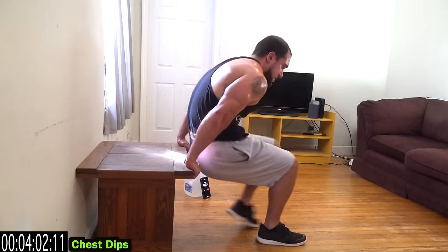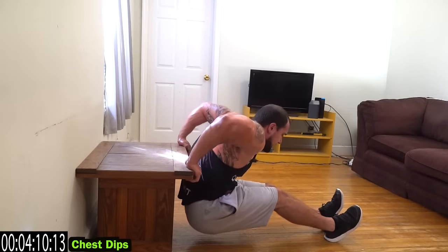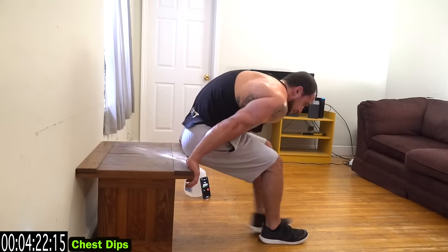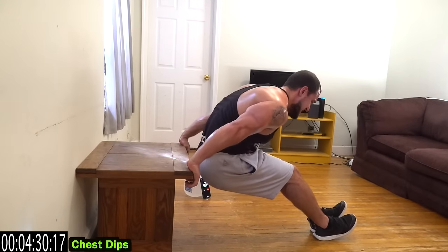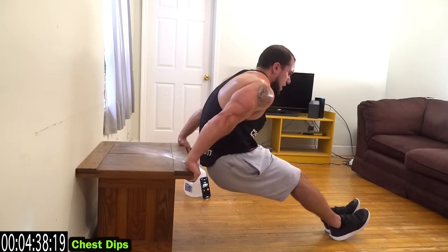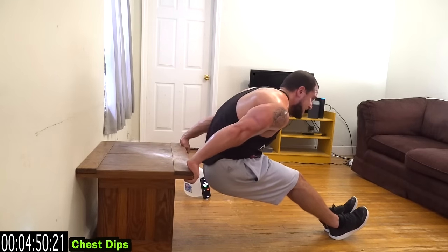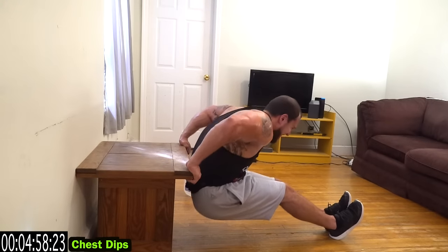Turn it around — we're going to the chest dip. You're coming down and pushing forward, have that torso leaned forward. You want to put the emphasis on that lower chest and take it away from those triceps. Your triceps are going to be working synergistically of course, but you want the tension felt primarily in that lower chest. That's why we have this bend forward — coming down and then pushing forward. Finish strong and five, four, three, two, one!